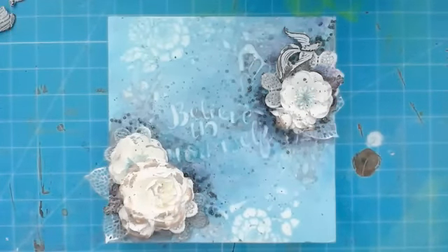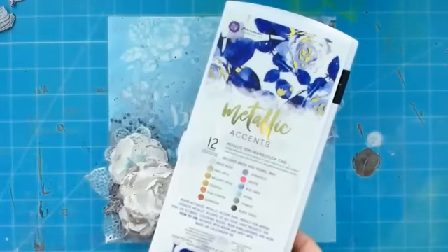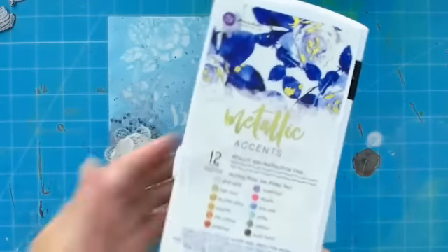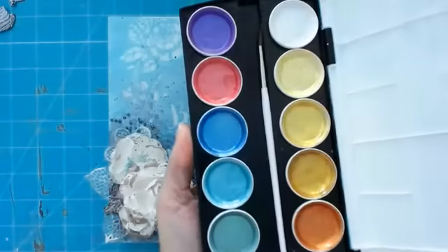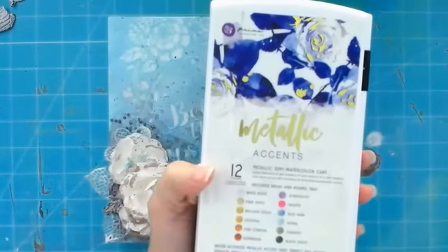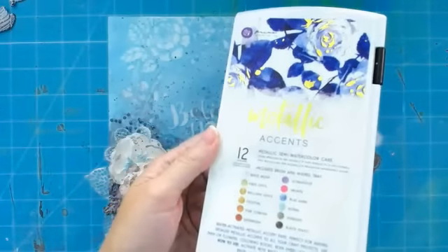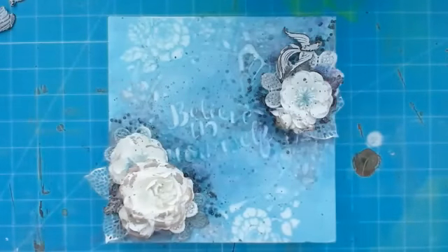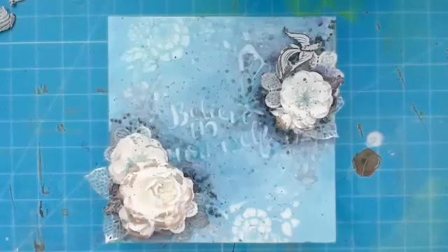Don't sneak out early — we are going to play with metallic accents at some point in the show. These are brand new. They are metallic semi watercolor cakes — magic in a box. Beautiful color palette. They're just starting to ship to stores and they're my new love. Isn't that how we crafters are — we get something new and we're just dying over it?